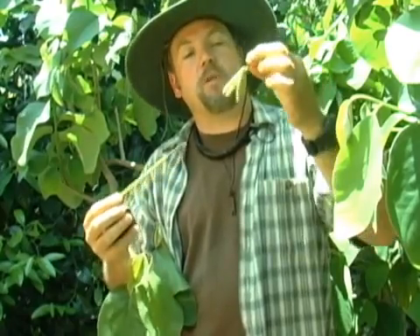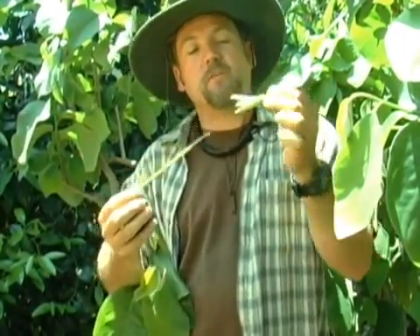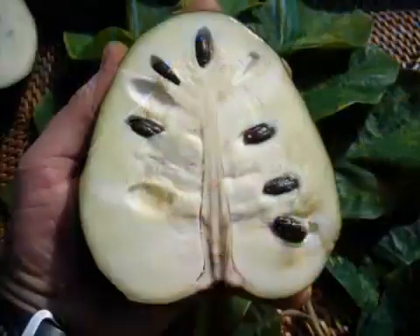Although the cherimoya blossom isn't the most beautiful, exotic blossom in the world, what it lacks in appearance it makes up for in the aroma. One of the nice things about pollinating by hand is you're in amongst the canopy, surrounded by these flowers and this wonderful aroma that is much like the flavor of the fruit itself — kind of a calming experience. It's an amazingly delicious fruit, and it can grow here all throughout Southern California. Have fun growing.